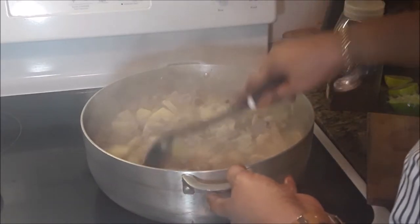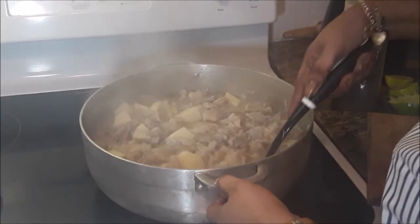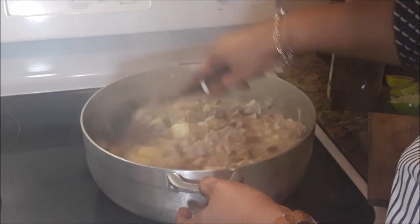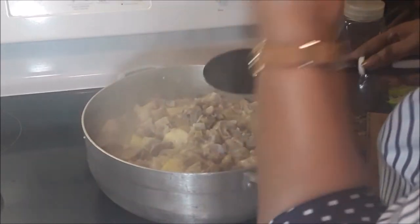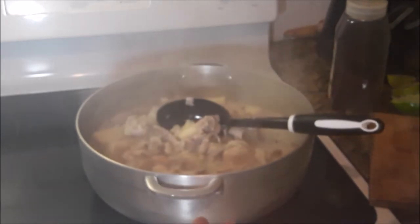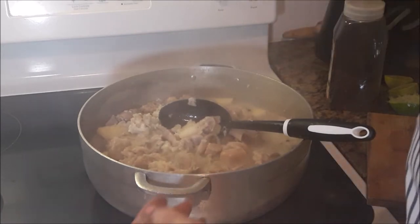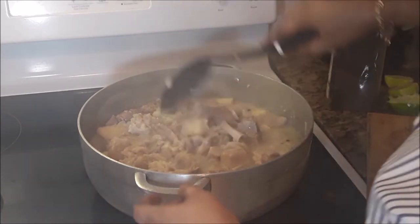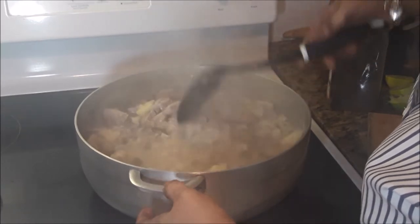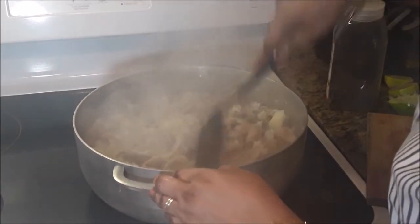Give that a good mixing. Now most of the water is already out, so you don't need a lot of water in the souse — you need some but not too much. A little bit more of the garlic salt. Give that a good mixing. It's almost ready — next 15 to 20 minutes this should be ready.